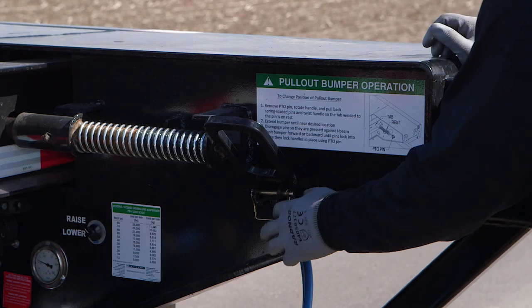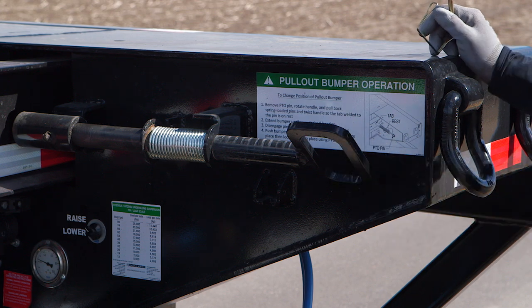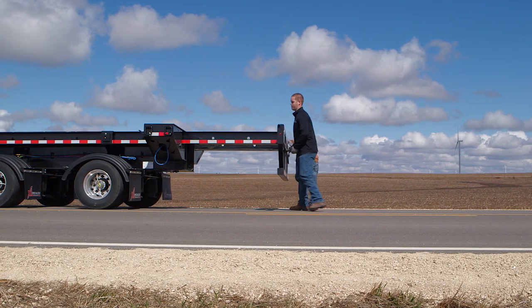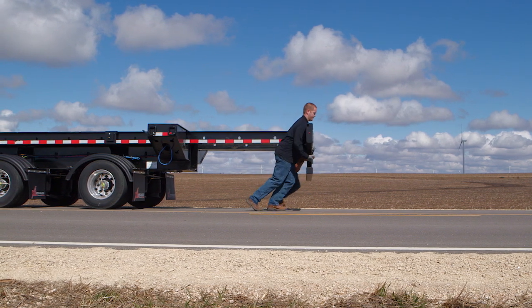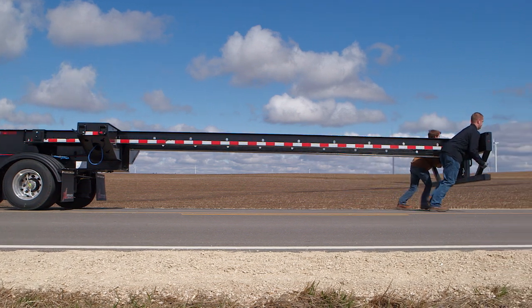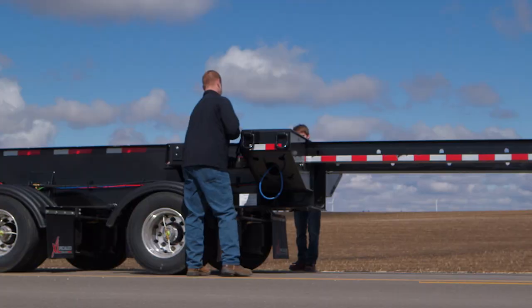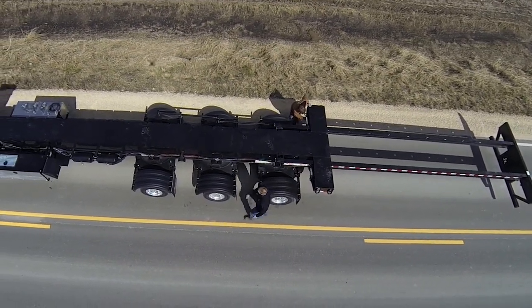The user-friendly pull-out bumper at the rear of the trailer extends 20 feet. This bumper has its own lock pins. To pull the bumper out, remove the pins and then disconnect the electrical connection between the rear bolster and bumper tube. Two men should be able to handle this task. Once the bumper is at your desired length, line it up with one of the stops on 24-inch centers and secure it in place by putting the pins back in.